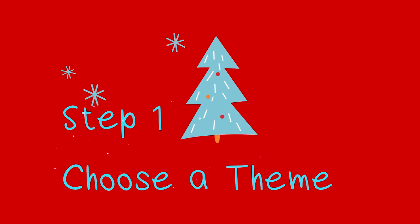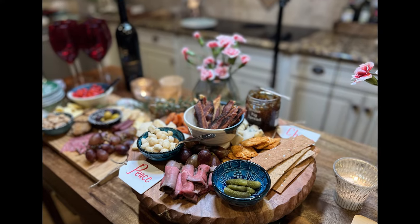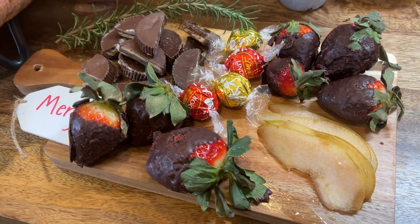Here are the eight steps for you to put together your charcuterie board. Number one: choose a theme. What theme do you want for your boards? You could even do a Super Bowl party charcuterie board buffet. We chose to do a more traditional one with meat and cheese, and brought in different types of fruits and even a little bit of desserts. We had so much fun picking out the theme.